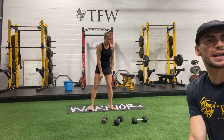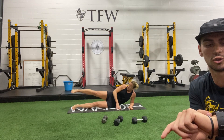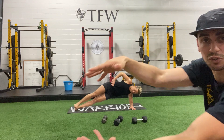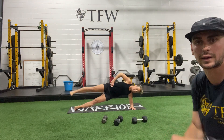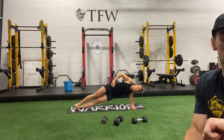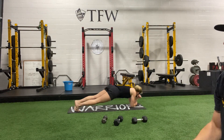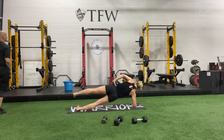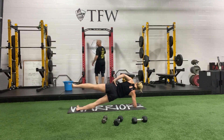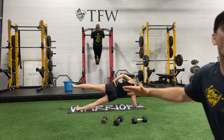Side plank hold. Becky, that was your best set — you kept the arms super straight and the knees were working well with the hips. 3, 2, 1. Iso hold — hips up, get them nice and high. Stack the hips and the ankles level with each other. Don't let yourself fall forward or lean back. Keep going guys. 2, 1. Flip it. Keep going. Five more seconds — hold it up. 2, 1. Time.